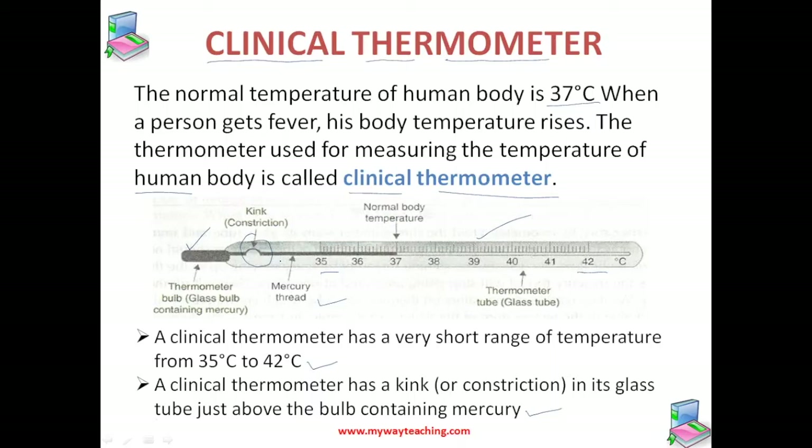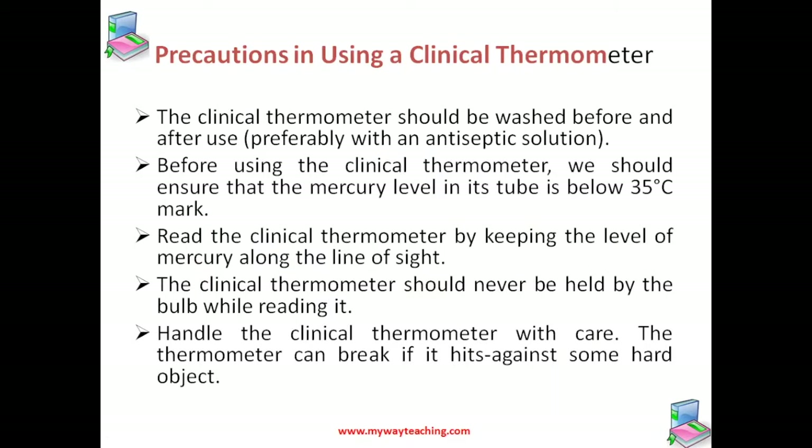For that reason, this constriction is made. To use the clinical thermometer: wash it properly with antiseptic solution or clean water, hold the thermometer tube firmly and give it a few jerks so the mercury falls below 35 degrees Celsius, then put the bulb under the tongue of the patient and hold it gently for about one minute. Then take it out and read the temperature.